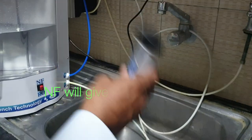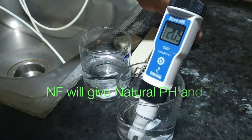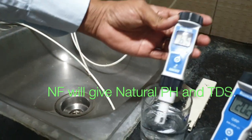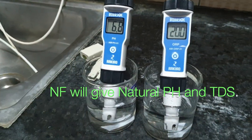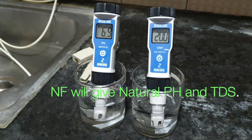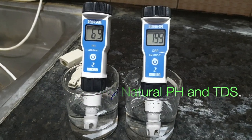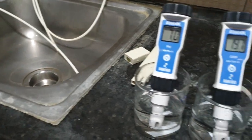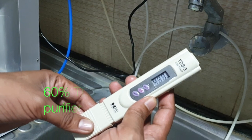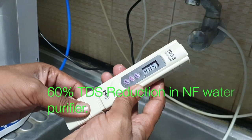Now this is the ORP meter. In one glass I will put the ORP meter and in another glass I am going to put the pH meter. It will take some time to give an accurate measurement. The WHO standard is that you can drink water up to 500 TDS.